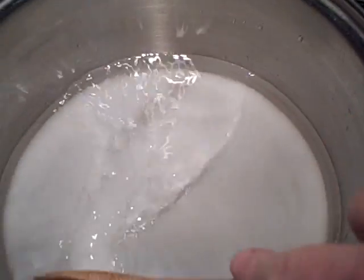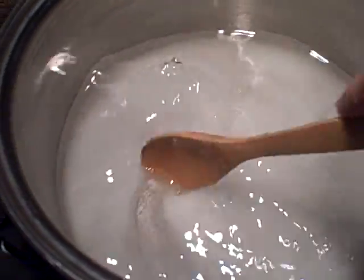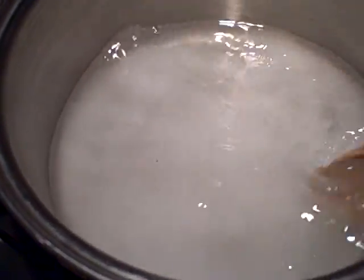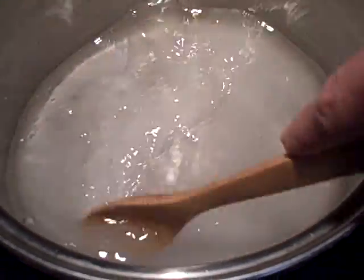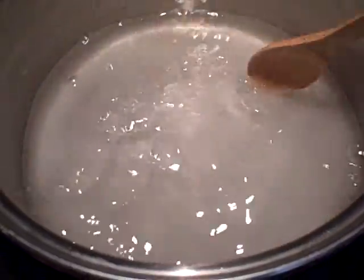At the beginning you want to stir around the water and the sugar a bit so the sugar dissolves — that way it will be easier at the end. You won't get any clumps of sugar. Just give that a nice stir until you see the sugar dissolve.